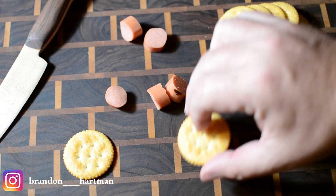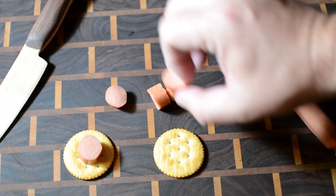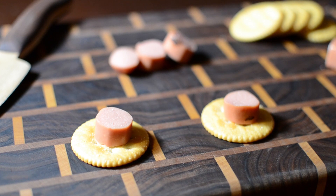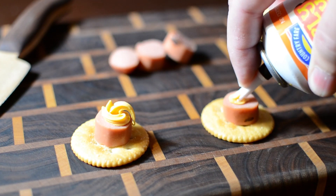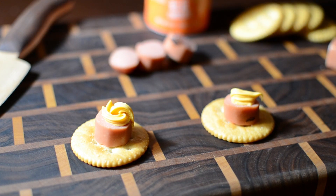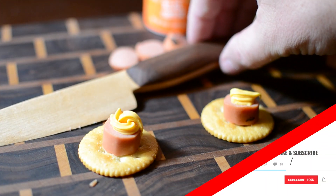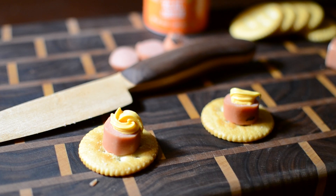Don't forget to hit subscribe and follow me on Instagram for more delicious quarantine recipes. And in case you're wondering — yes, I did eat these. And yes, they were disgusting. Hopefully this will inspire you to go make something useful out of your leftover scraps — the knife, not the hot dog crackers. Do better than that. And until next time, thanks for watching.